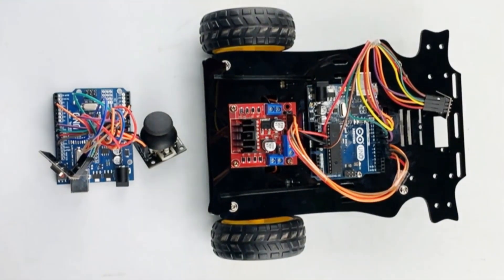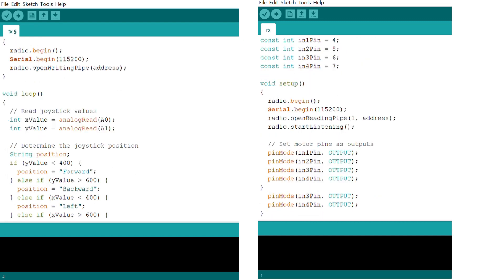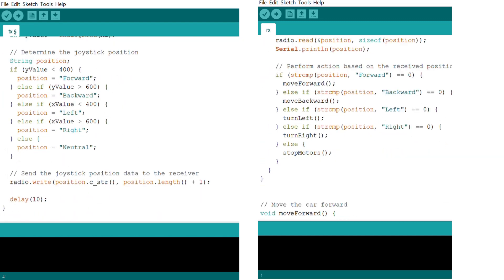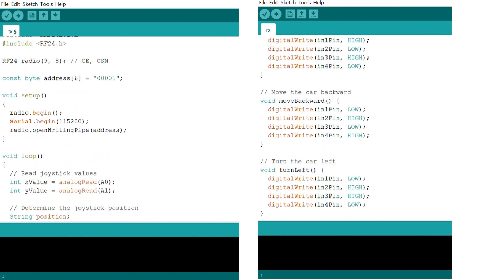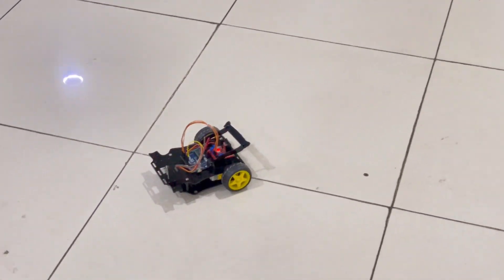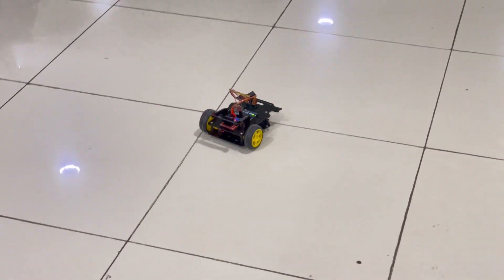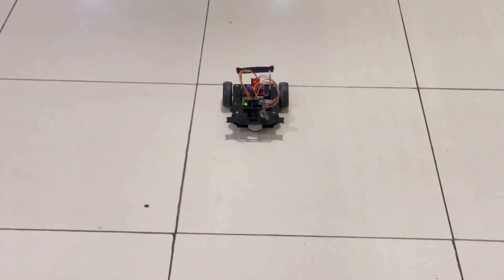Now let's write the code for the transmitter and receiver on Arduino IDE. It's time to see our RC car in action. Power both Arduino Uno boards and ensure they are connected to their respective NRF modules. Place the RC car on a flat surface with enough space for maneuvering, hold the joystick controller, and move it in different directions.